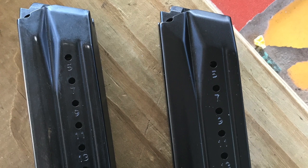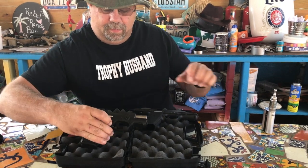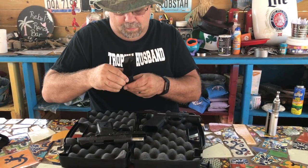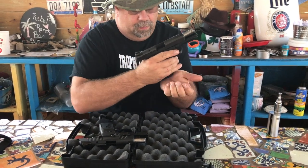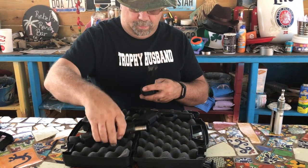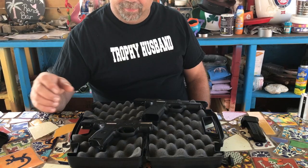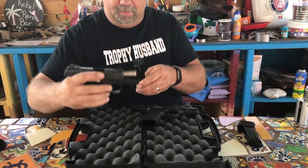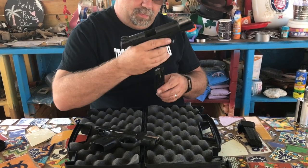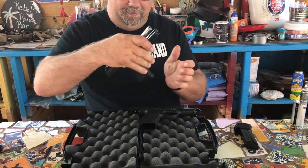Now we could talk about a lot of the similarities. The magazines — it's the exact same 17-round magazine that I use in the SR-9C. You can take that out, remove the hand guard extension, and it'll slide right into the 9E no problem. The part numbers are exactly the same, so the only difference is that plastic grip extension piece. The 10-round magazine that comes with the compact version will not fit, and I imagine it won't fit in the full-size SR-9 either. So it's a 17-rounder or longer only.